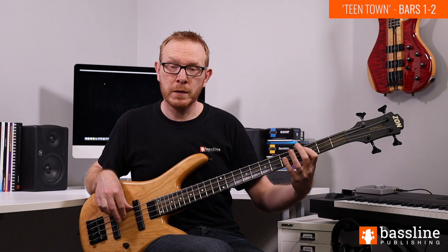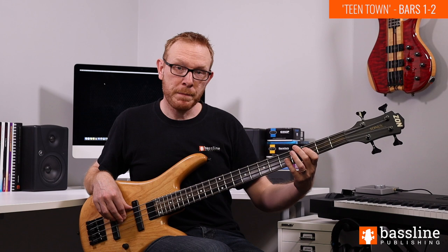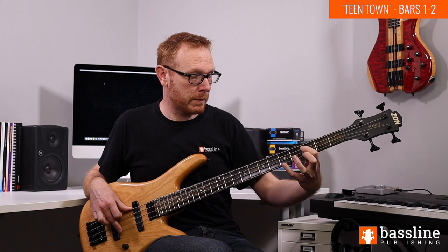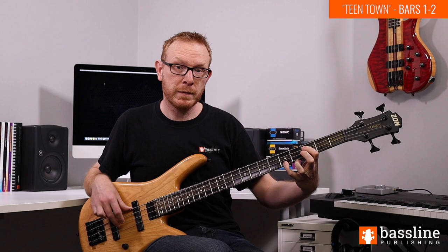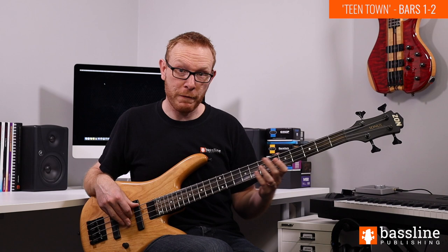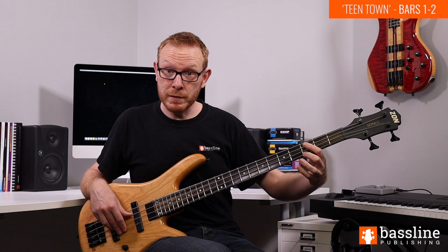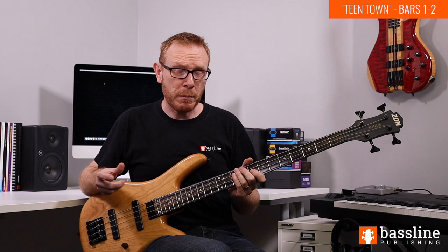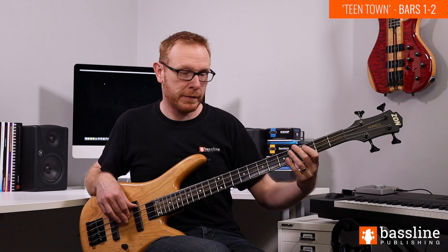We're playing the C and the octave, back to the lower C, down to the Bb, back to the C, and then the G on the D string, then back to the C. That's the first chunk of the melody, and it's already very heavy on chord tones. We've got the C which is the root note of the C13 chord, the Bb which is the minor 7th, and the G which is the fifth. The tricky thing is the string crossing which happens at quite a quick tempo when you get the track up to speed, so it's really important to practice it very, very slowly.